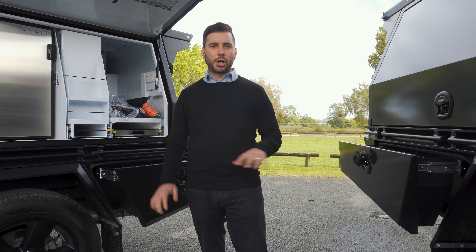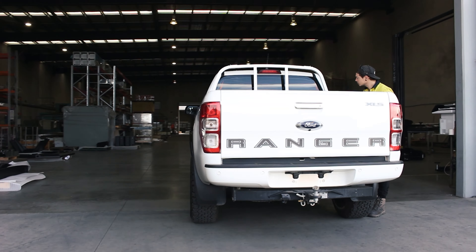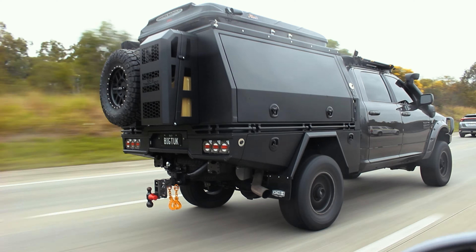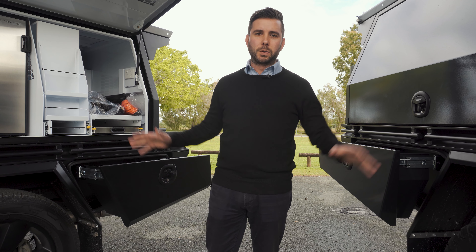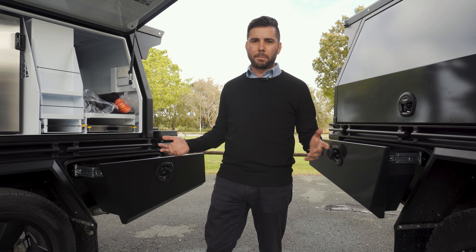Hey guys, in this week's video we're going to show you around our toolboxes and show you just how much you can fit inside them. We've got two different vehicles with different size toolboxes, so one of them will be relevant for whichever build you might be considering.